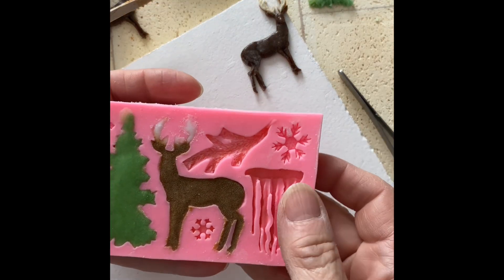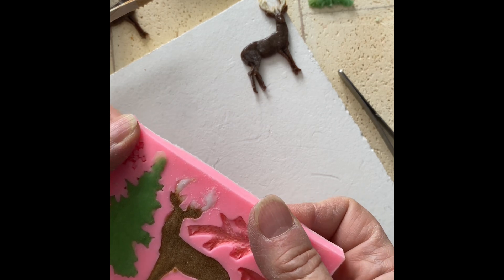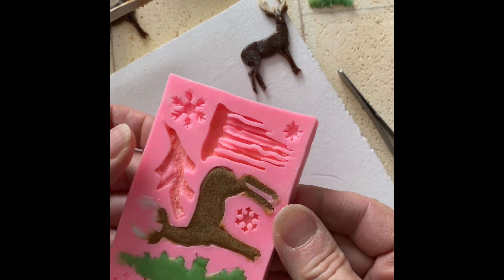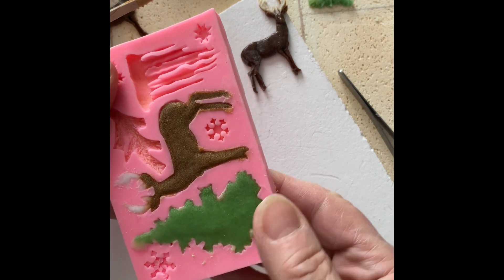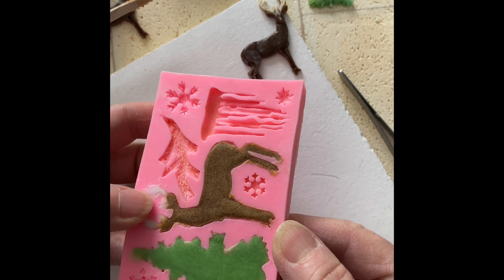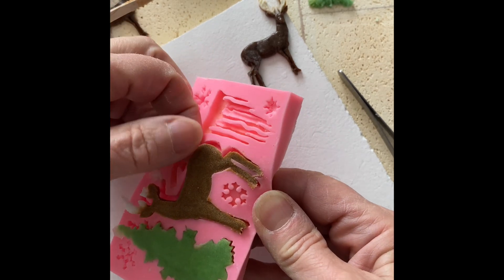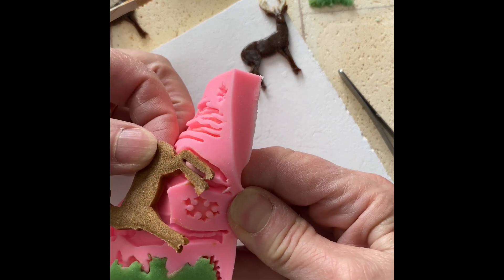The tricky part is: once it's out of the freezer, you want to work quickly enough to get it out of the mold before it starts to thaw, but not so quickly that you break parts off. So you start by gently pulling the mold. I already did it a little too hard and that antler came off, which is unfortunate because most of it came out just fine. So I'll have to retry that one.